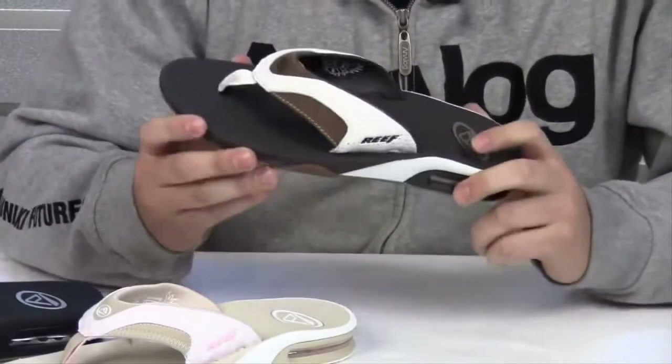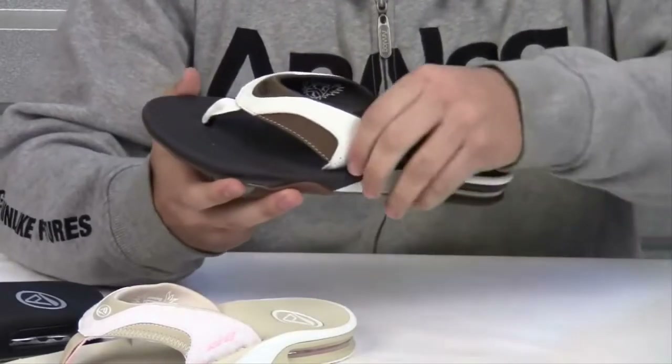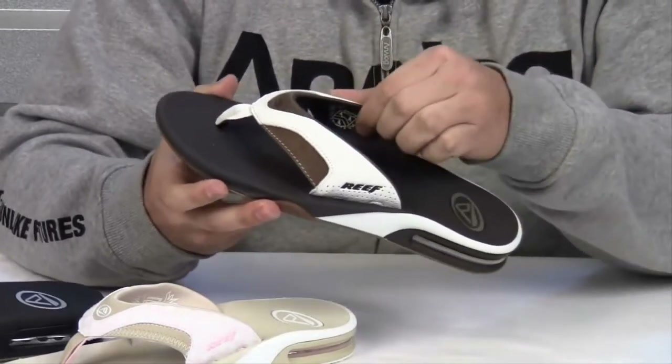Fanning also comes in a leather edition. Everything is much the same on the leather Fanning, except for the full grain leather uppers. They are lined with soft glove leather for comfort.